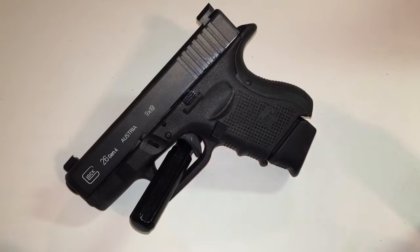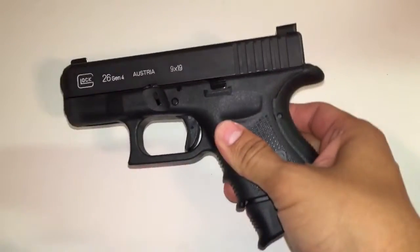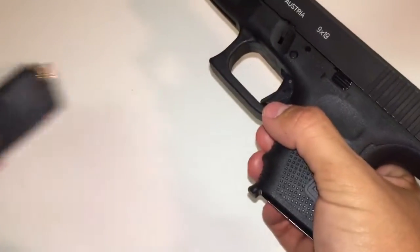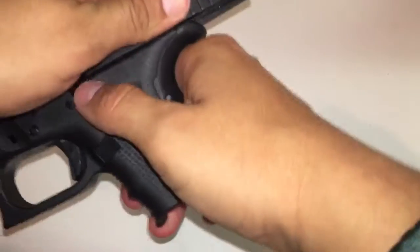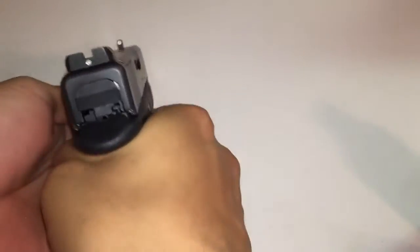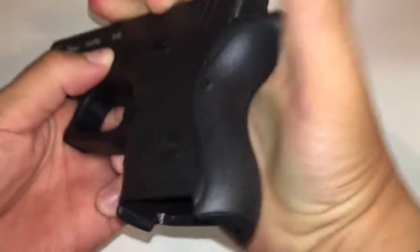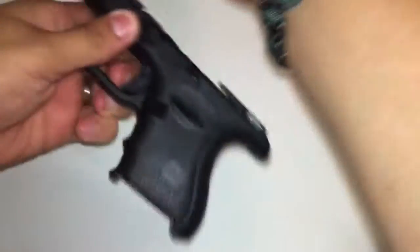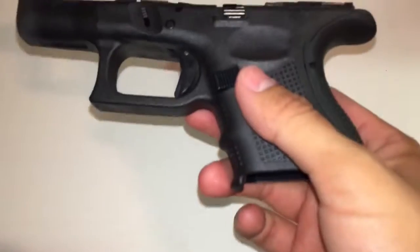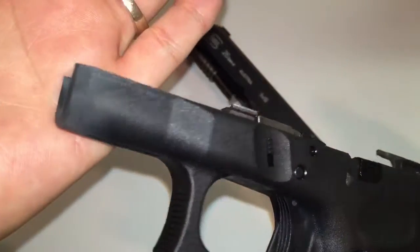Getting to it guys — as you can see, this is my Glock 26 Gen 4, all black. Safety checking it first — it is loaded. Racking back the slide, as you can see it is empty. Pointing in a safe direction, firing, and taking the gun apart. As you can see, I went to the range the other day, so the gun is still pretty dirty.